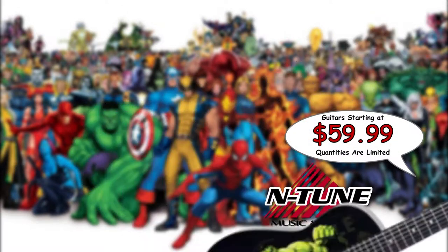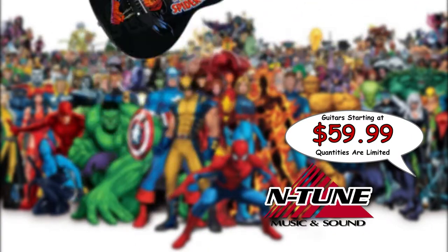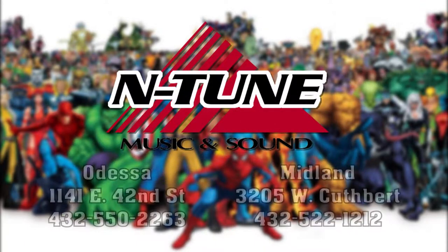Musicians of every skill level can become real guitar heroes with these amazing instruments, featuring all of your favorite Marvel Universe superheroes. Get yours today at Intune Music and Sound and rock the universe.